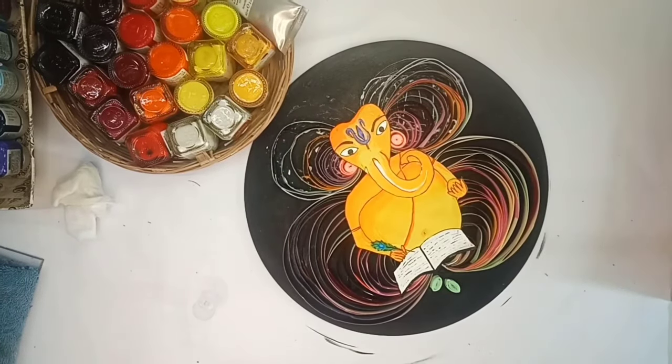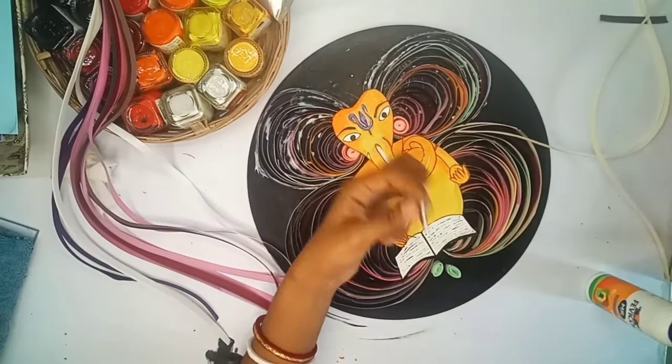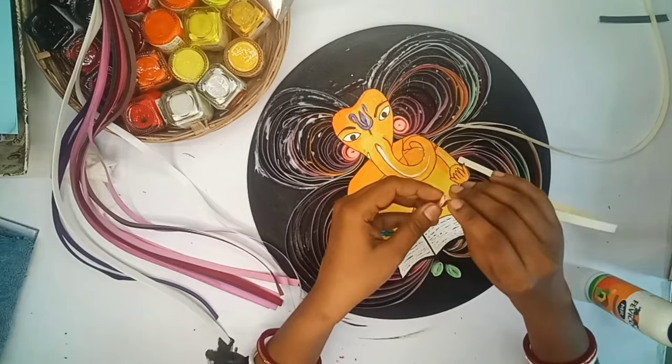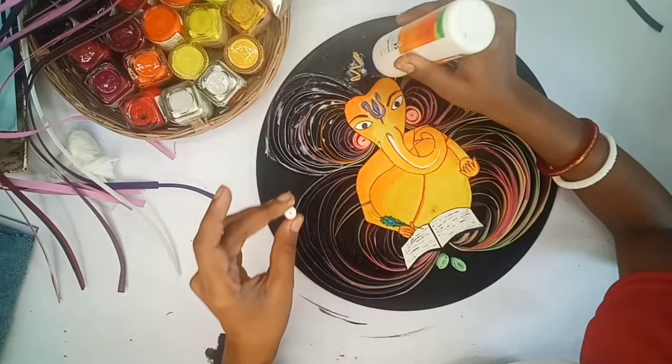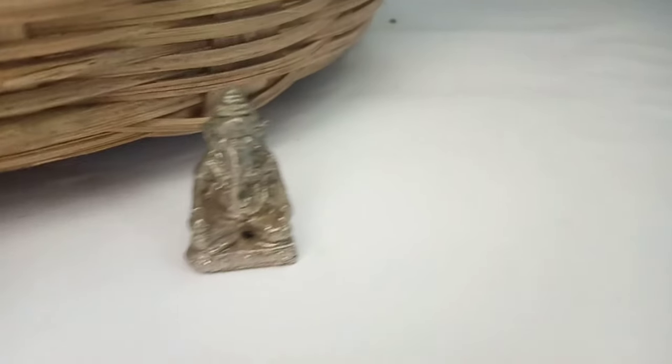Now we are at the last stage where I am making a crown. Please like my video, comment, and share the video. Now show time!